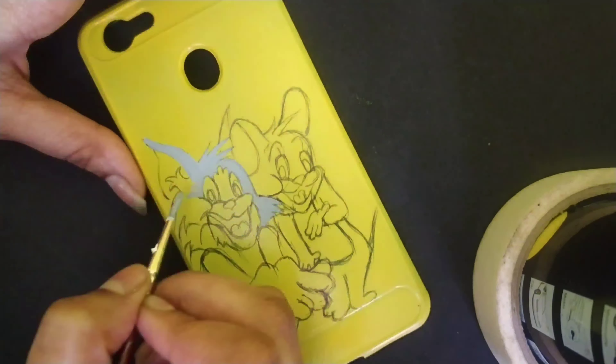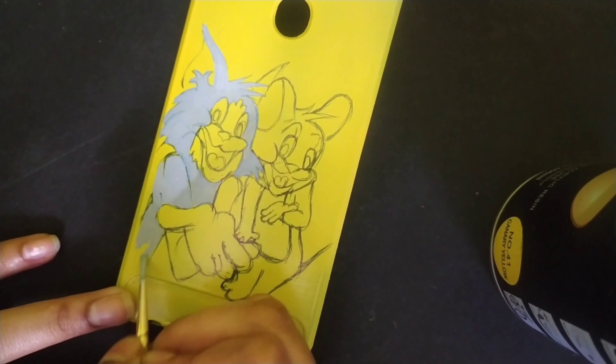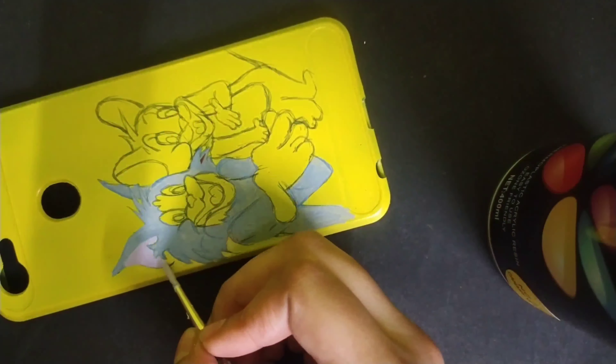As you can see, I have done the cool outline with a ballpoint pen. It is not looking so proper right now, but let's see how it looks after coloring.